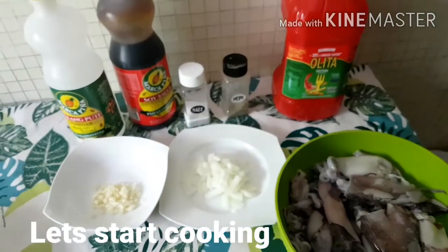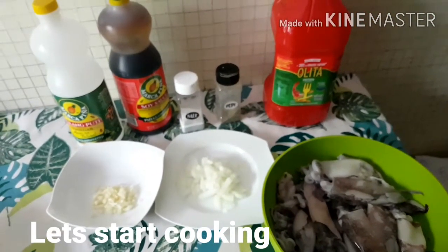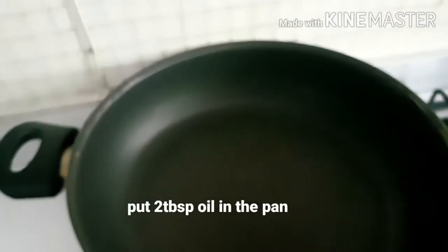Tara, magluluto na po tayo. Samahan niyo po ako ngayon sa adobong pusit. Sa isang kawali po, maglagay po tayo ng konting mantika — 2 tablespoons of oil.